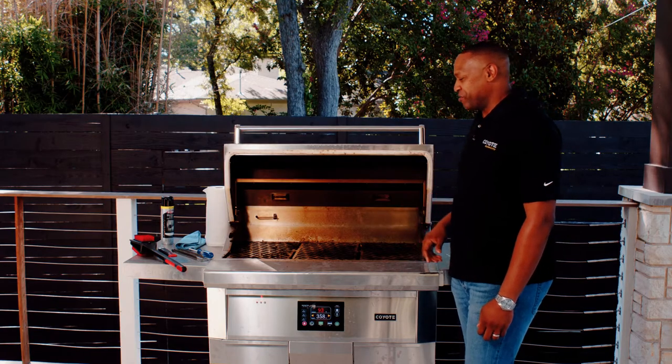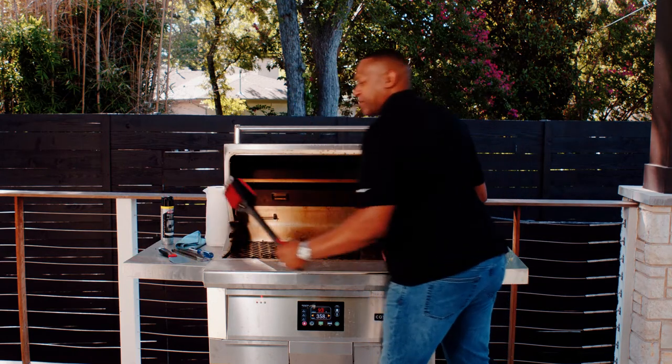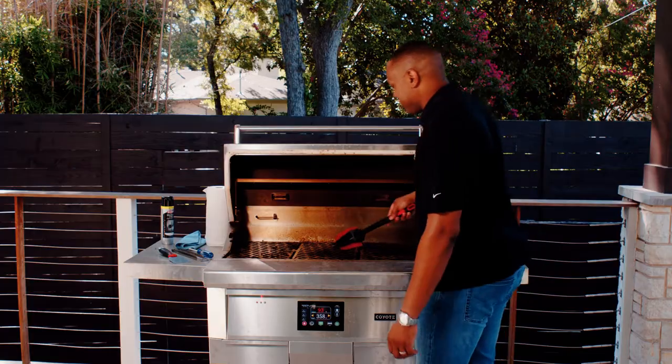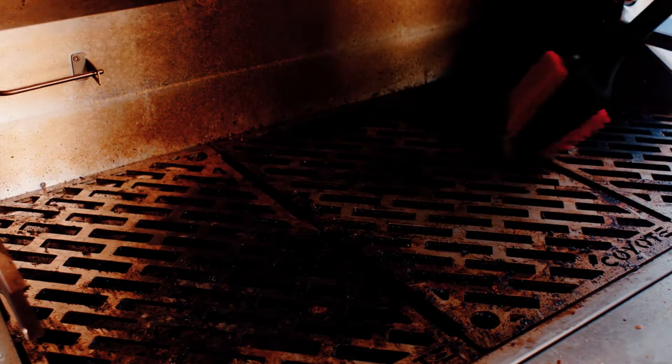Now that you have the VersaRacks removed, you're going to want to grab a 3-in-1 grill tool and scrape the surface of your cooking grate. When you scrape the grates, you're going to want to scrape in the direction of the grates — that makes it much easier to clean.